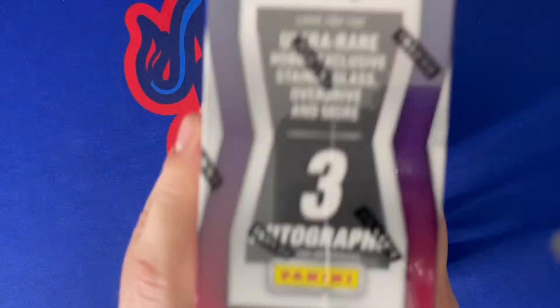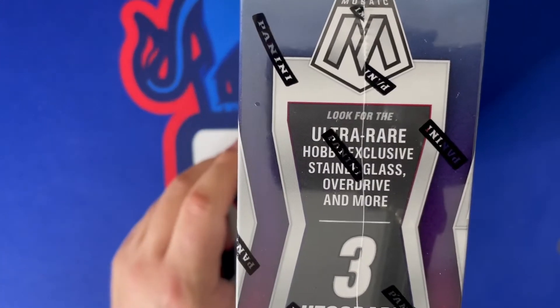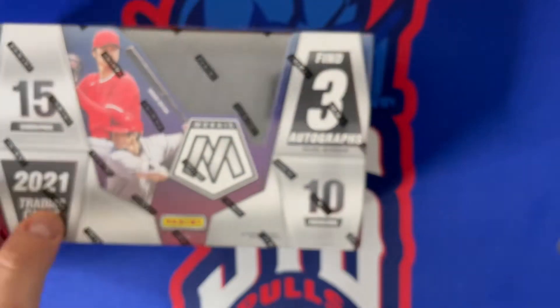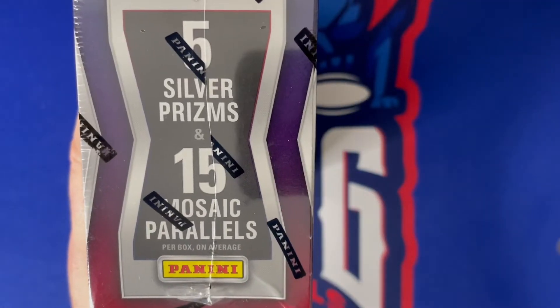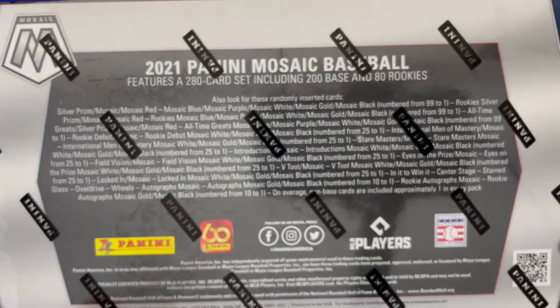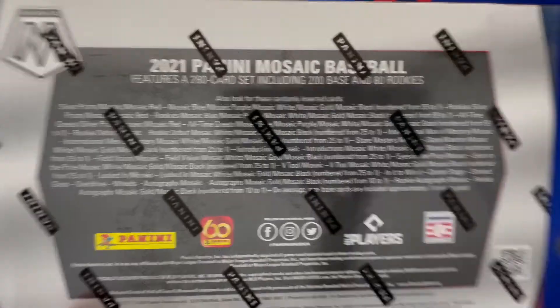Also coming in this box, you can see up close there are the ultra rare hobby exclusive stained glass, overdrive, and more. There are also five silver and 15 mosaic parallels per box on average. There's some really cool stuff that can come out of here — here is everything you can get out of these boxes.